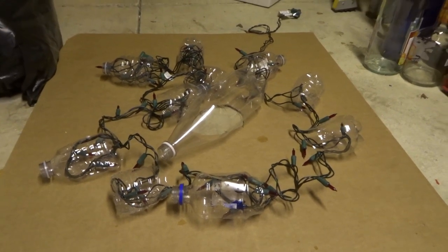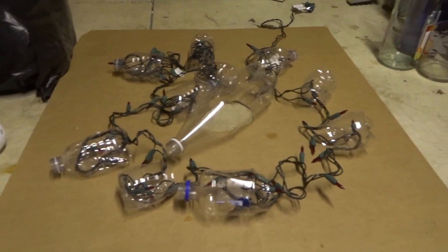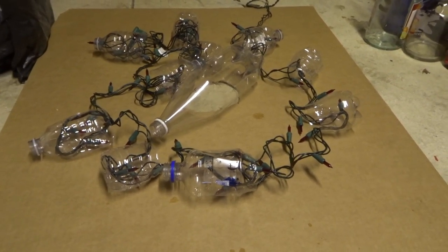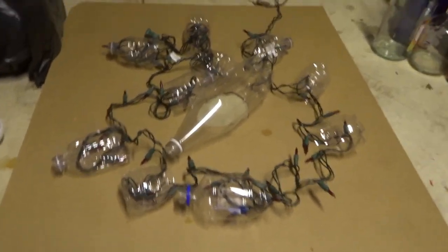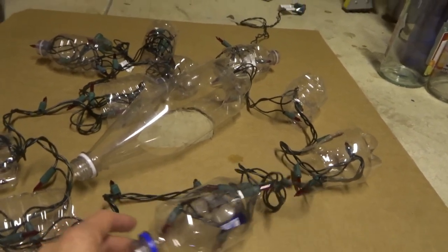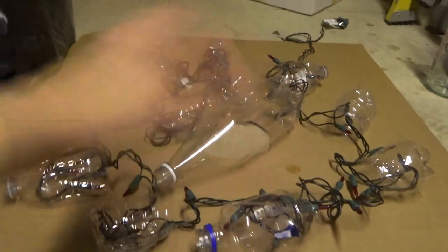Here's another project for the cauldron: we're going to make fake fire embers underneath it by using a string of red lights and these plastic containers cut in half to open them up, because we're going to put Great Stuff spray foam over the whole thing.